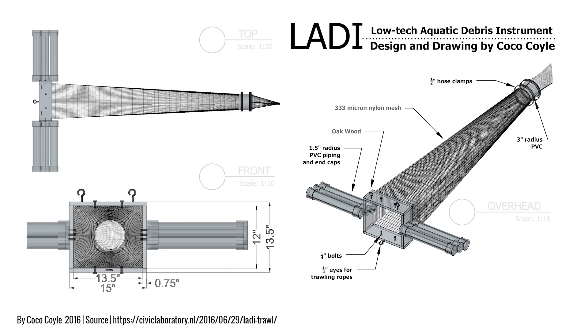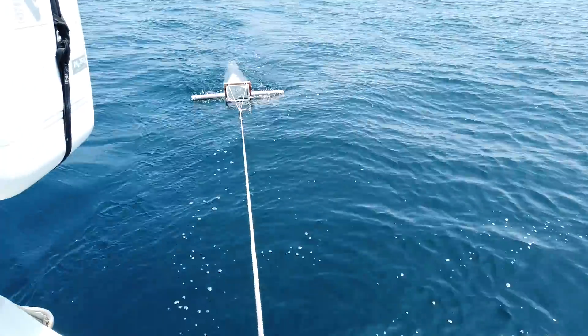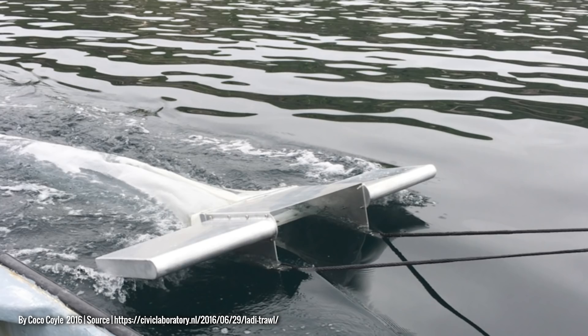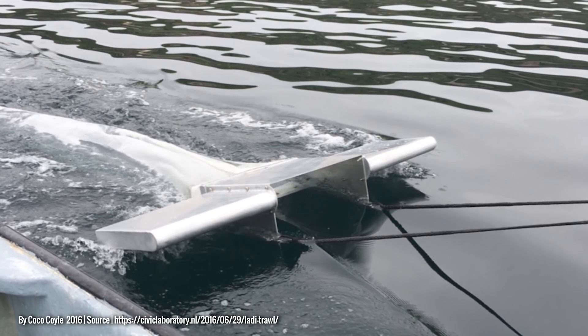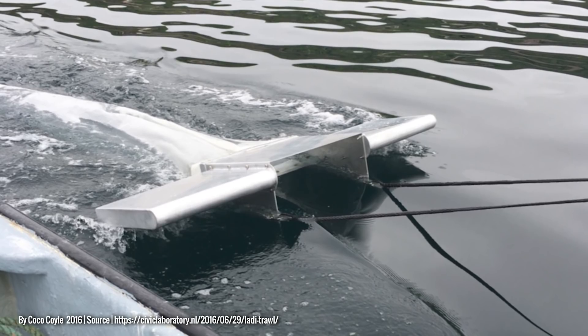After some online research, I decided to build the Lady Trawl, a build-it-yourself research trawl that collects microplastic on the surface of the ocean when towed behind a boat. The Lady is a smaller, less expensive and easy-to-build open-source alternative to the current scientific standard, the Manta Trawl, which costs $3,500 instead of $500, and is a lot heavier and requires specialized equipment and skills to create.